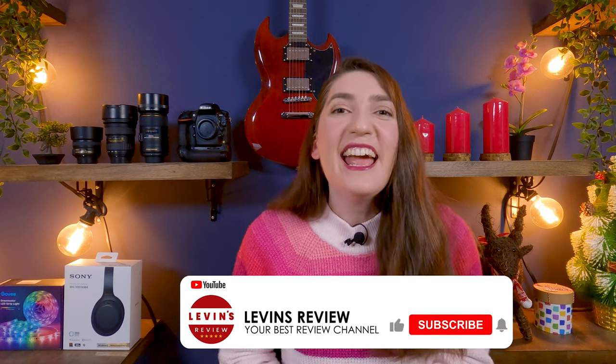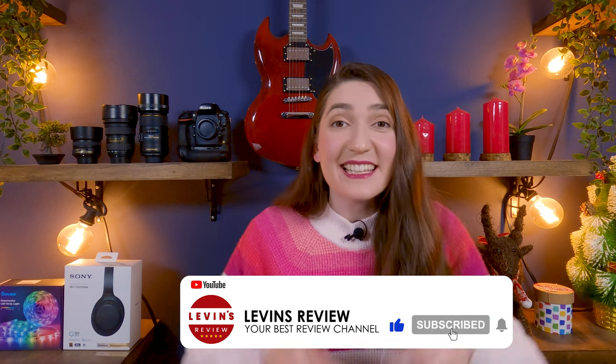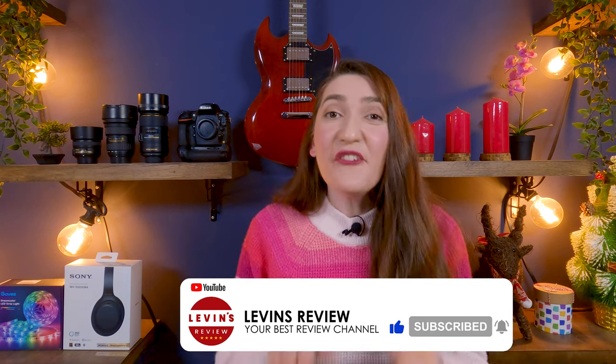Thank you so much for watching. If you enjoyed and received value, please click the like button. If you want to see more videos like this, subscribe to our channel. If you know somebody this video can help, please share it with them. I wish you the best of everything, lots of health, and I will see you in the next video.